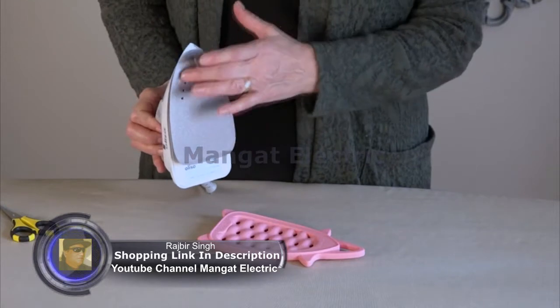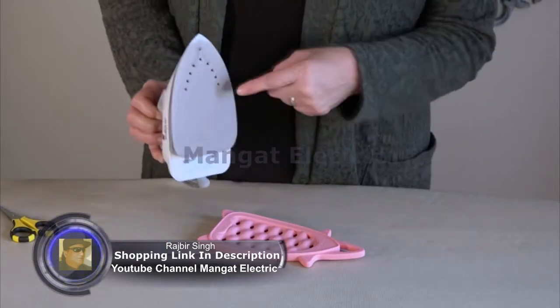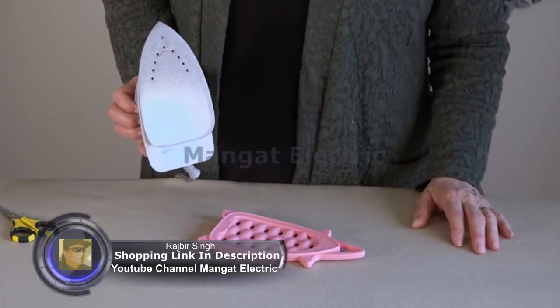The Aliso Mini Project Iron comes with a diamond coated ceramic plate, which is great for providing your ironing and pressing. The Steam Burst Button holes are only at the top, so it gives you a nice open area to do your project ironing with.